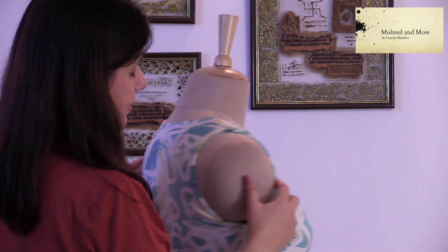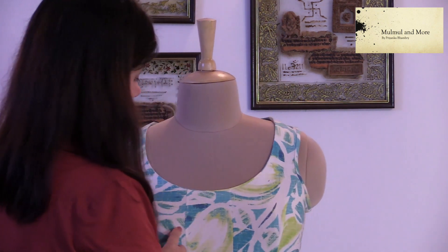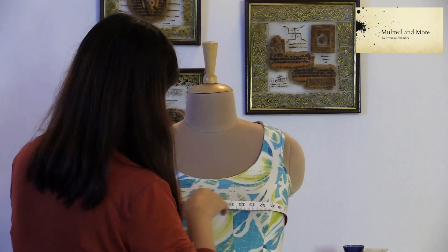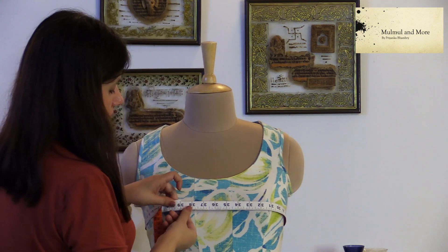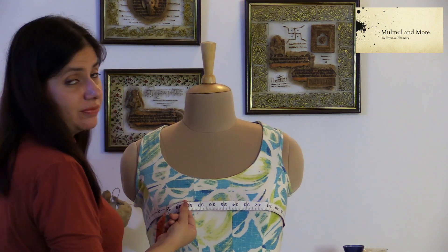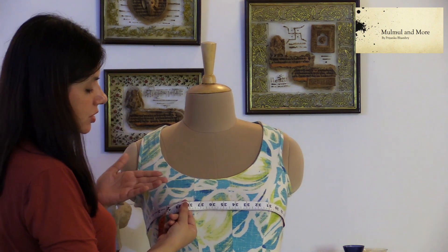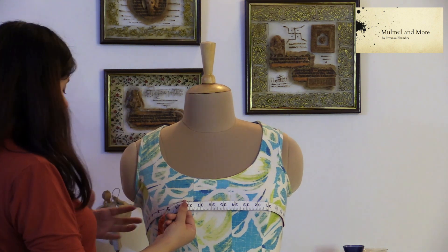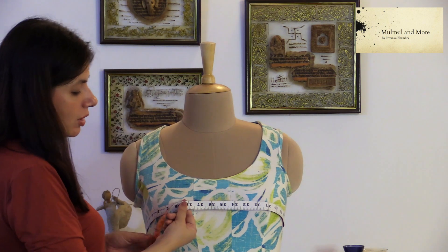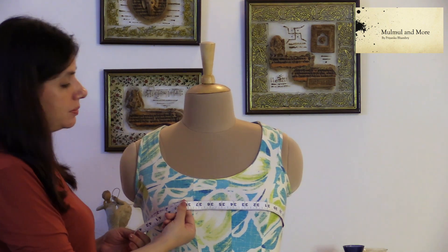Coming to the bust — take the inch tape around your bust, at the fullest part, and just put one finger underneath. It should have just a one-finger gap and should not be pulled very tightly. Hold it in a pretty comfortable way, and this will give you your bust size.